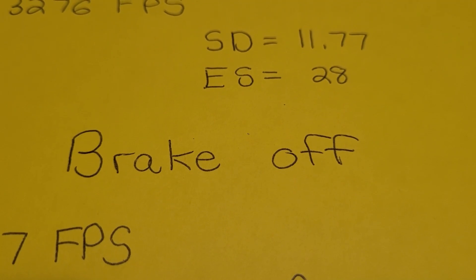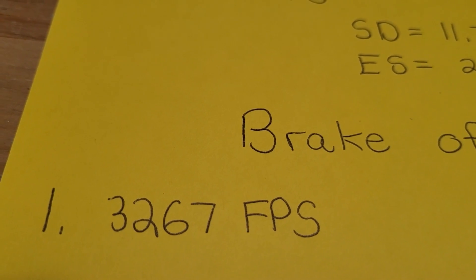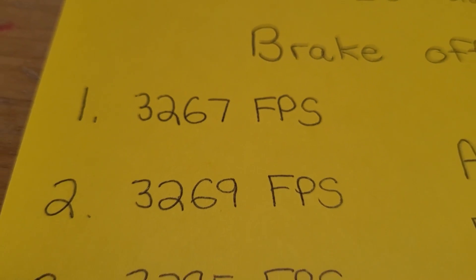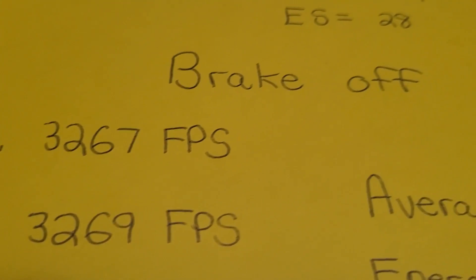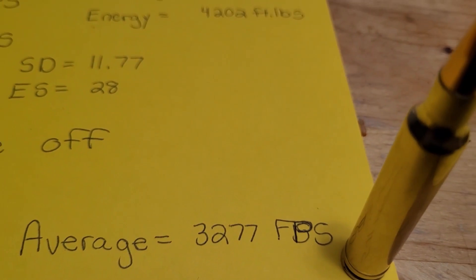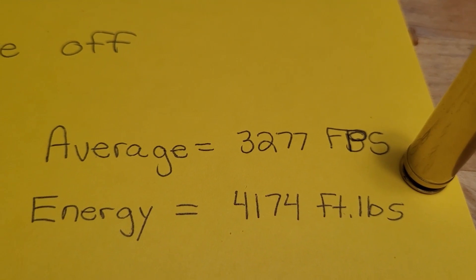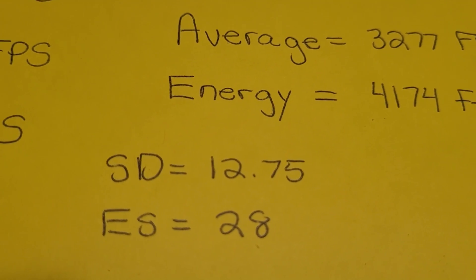Now with the brake off: first shot 3,267 feet per second — not a huge difference. Second shot 3,269, which is great for standard deviation, then my third shot came in at 3,295 feet per second, which hurt the deviation a bit. Average velocity came to 3,277 feet per second with the 175 LRX. Energy just a little below at 4,174 foot-pounds. Standard deviation 12.75, extreme spread the exact same at 28.